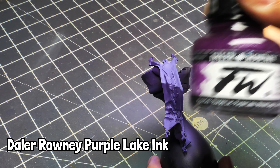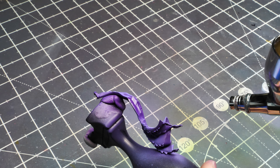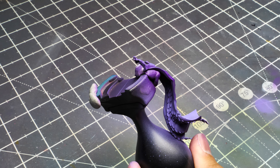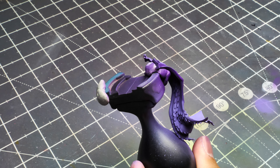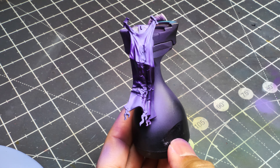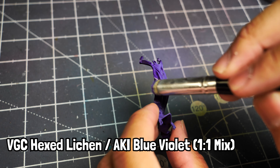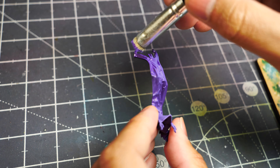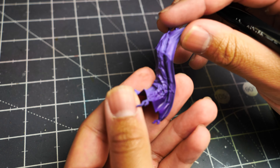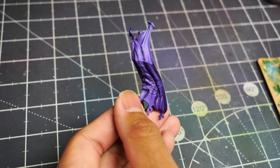Now we're going to use Daler-Rowney Purple Lake ink — you can see me using my pencil to show I'm shooting from the bottom and the left — to increase the shadows in contrast to that upper-right blue violet spray. This is pretty close to done at this point. Then grab Vallejo Game Color Hexed Lichen mixed with AK Interactive Blue Violet one-to-one and dry brush in the shadow areas only — don't touch the highlighted areas. This accentuates the detail in the shadow areas that can get lost under that purple lake.